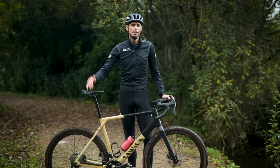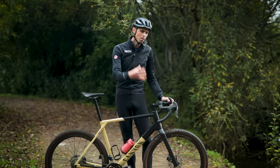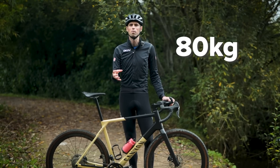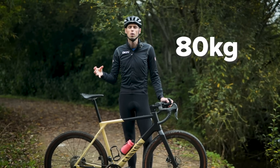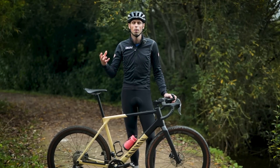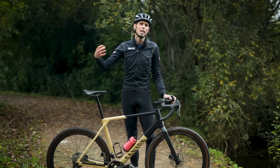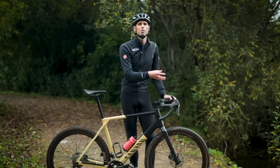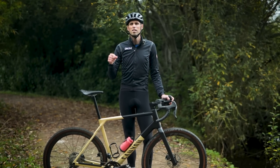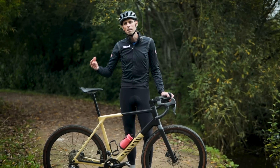Another reputable online tire pressure calculator suggested that for the exact same setup, it would be much closer to the 80 kilogram rider body weight where you would need to exceed the hookless pressure limit and therefore move up to a 30 millimeter wide tire to alleviate that problem. Of course, by doing that you'll use a tire which is ever so slightly heavier and a little bit less aerodynamic, though as we've seen in multiple tests before, wider tires should certainly not automatically be considered the slower option.